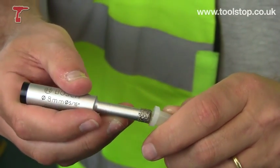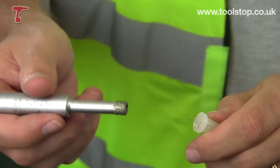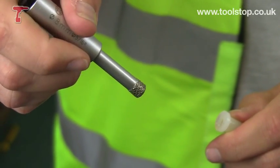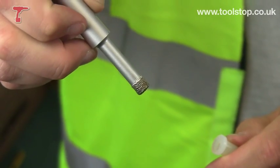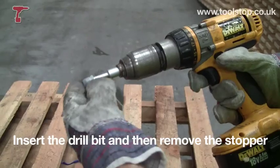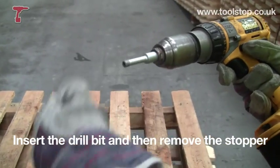These come in 6 to 14mm diameters, so various different sizes. You can also buy a kit which is going to give you a 6, an 8, and a 10mm. Now, something I need to show you on these is that they need to be used properly, so I'm just going to demonstrate that to you now.